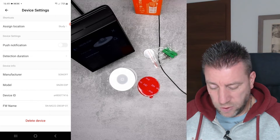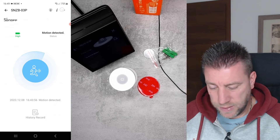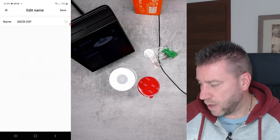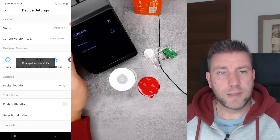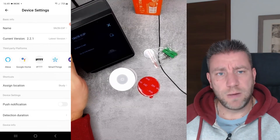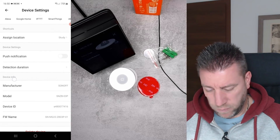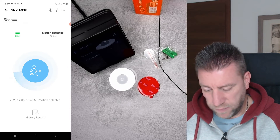The manufacturer is Sonoff, SNZB-03P. Let me rename this device. It says 03P here now as well, so I think the settings just synced — it also says SNZB-03P. It works just fine and this new functionality is definitely good.